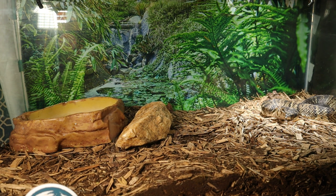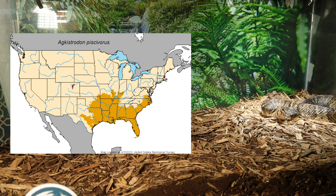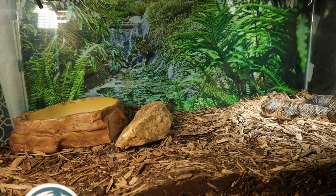This snake has some pretty distinguishing features: a thick muscular body ranging in color from dark brown to black. The most notable characteristic is the white cotton-like interior lining of its mouth, which it uses as a warning display when threatened. As you can see on the map, if you live in the southeastern U.S. where this snake is found across many areas, make sure you always look where you step.